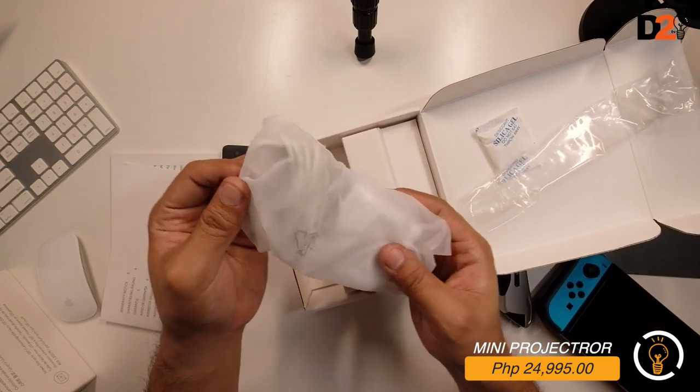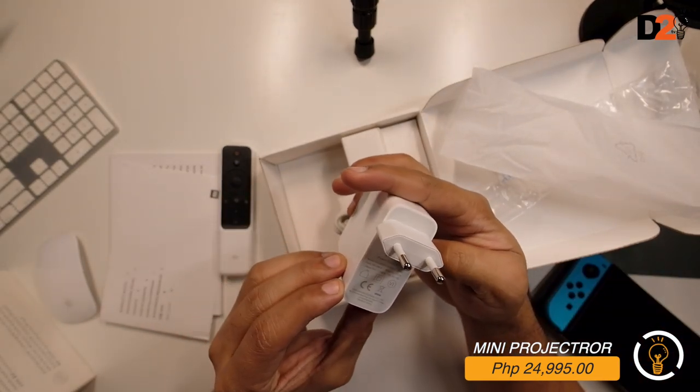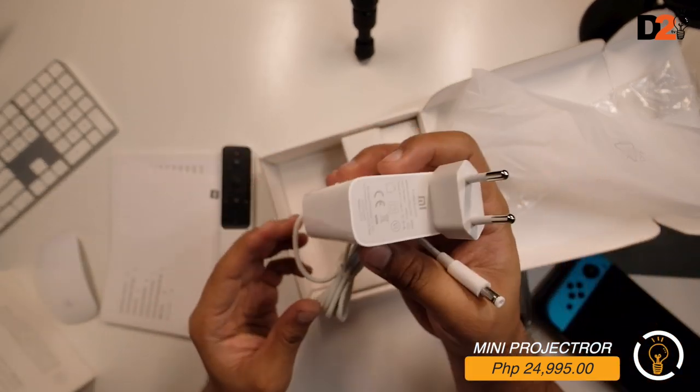Here is the power adapter. The input is 200-240 volts, so no need for a converter - it's direct plug-in for our homes here.